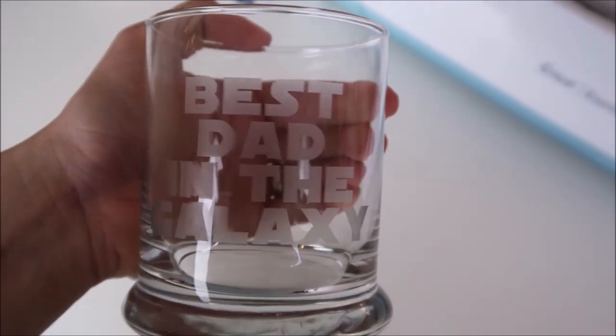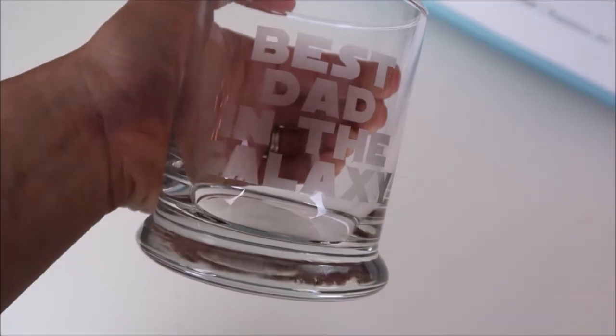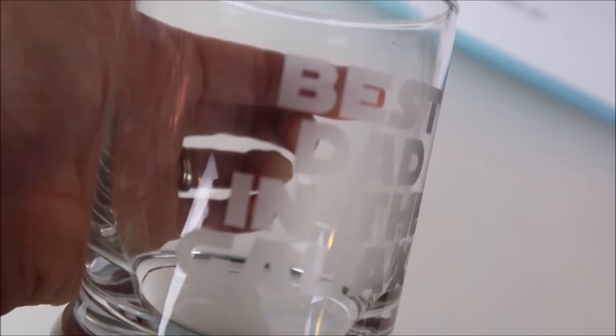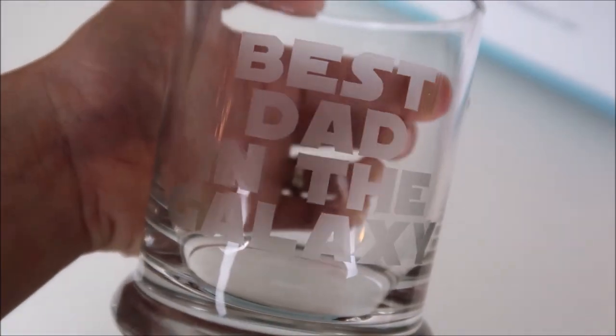Hey guys, welcome back to my channel. Today I'm sharing how to etch glass and how to use your Cricut machine to do that. I made this for my husband for Father's Day — these always make for great gifts.